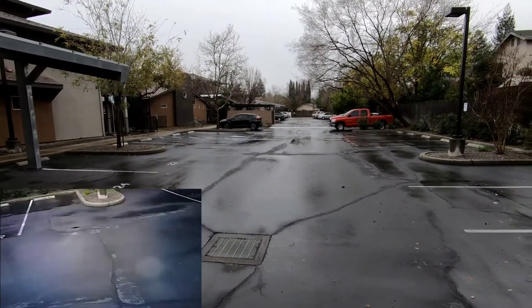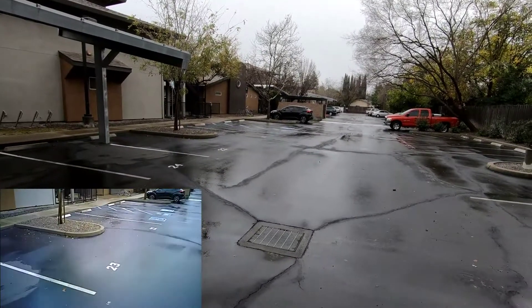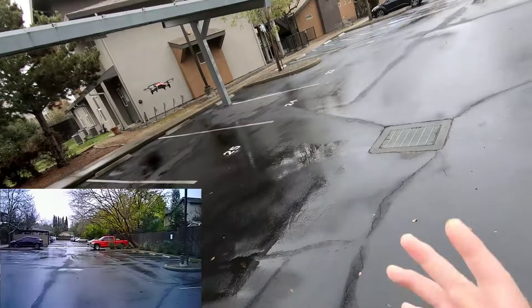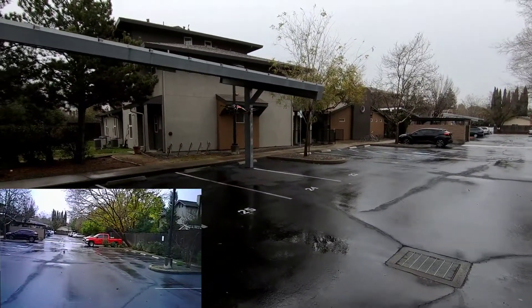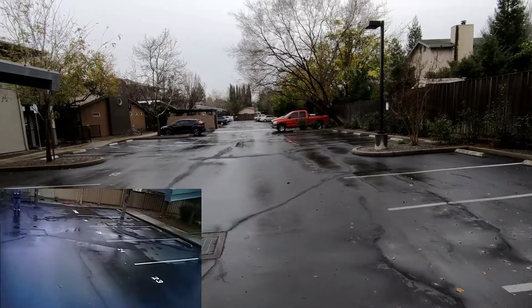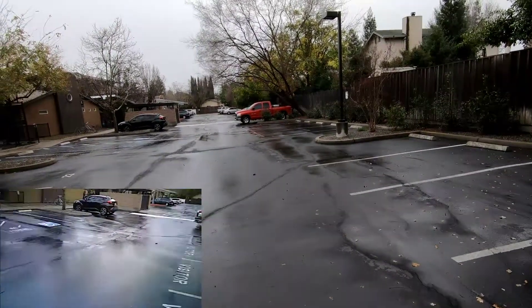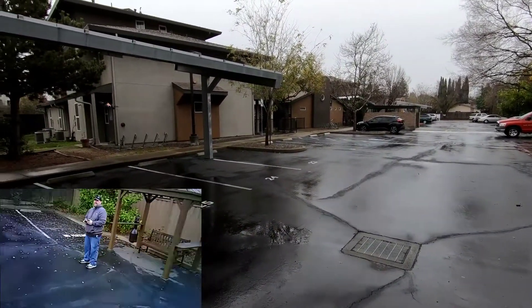I thought this would be a great deal - the controller for under $40 when the real one is $100-something. But they sell you a fake controller, so hopefully I saved you guys some money. If you're still interested just for the drone, it's not bad - the drone and controller together for under $40, I think it was $36.99 or maybe up to $38. You can't do any of the functions, can't flip or anything, unless you're running the phone.